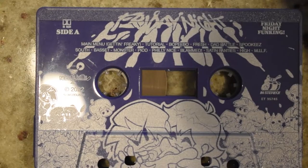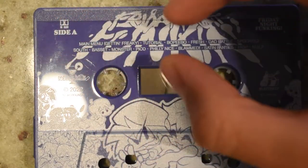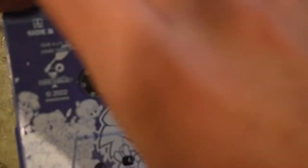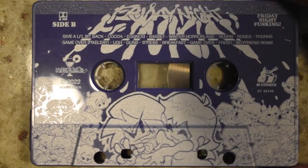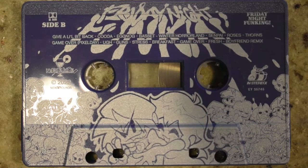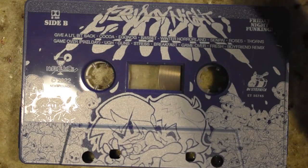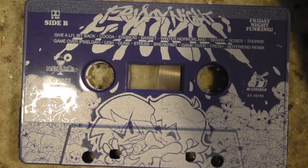So Side A's got all of the regular songs, and then Side B has everything week five and over, as well as a couple extras, like the Give a Little Bit Back and the Boyfriend remix of Fresh.